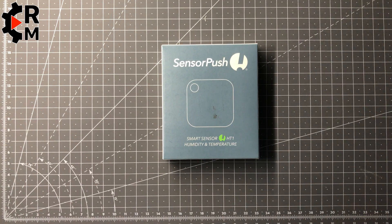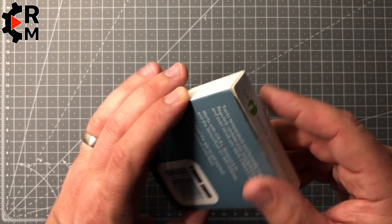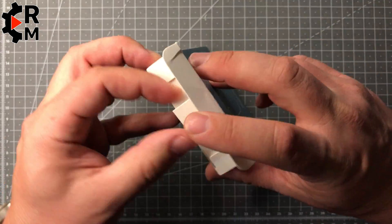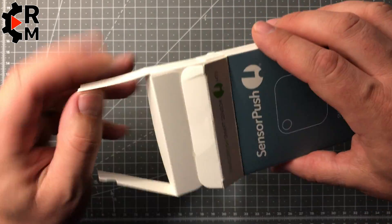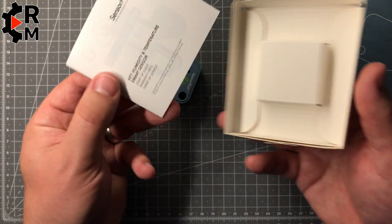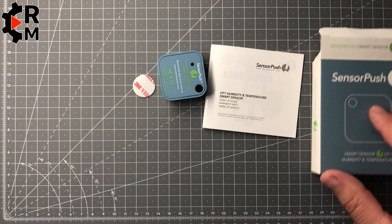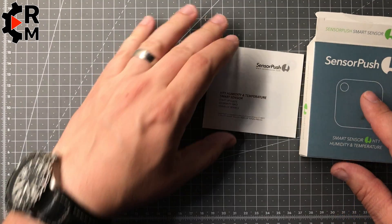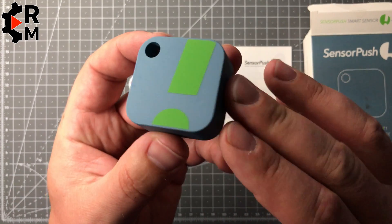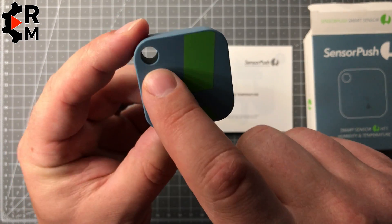Welcome to a new video. Today we have a temperature and humidity sensor from SensorPush. Here we have the sensor in this package — there is the manual and 3M sticking tape. It's not waterproof, so please take care. The housing is very durable, and here we have the hole which we'll come to later during the setup.